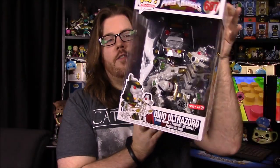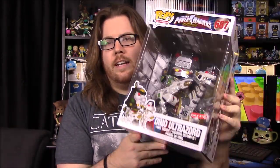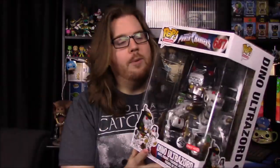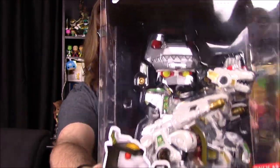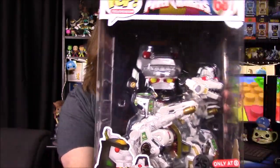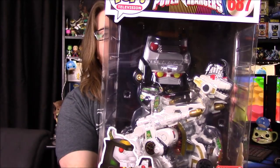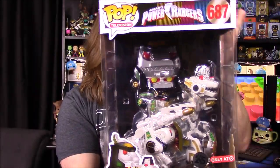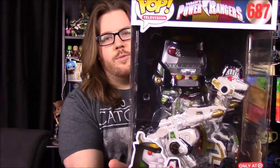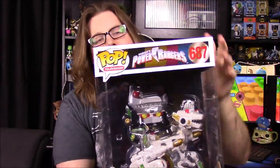This time it's something really cool, at least that I'm super excited about, and it is the Funko Pop Ultra Zord from Power Rangers. This was the Comic-Con exclusive for New York Comic-Con — it was a Target-Con. Three Zords combined into one: we've got the Mega Zord, the Dragon Zord, and Titanus, all mixed together into the Ultra Zord, as seen in the Power Rangers TV show.